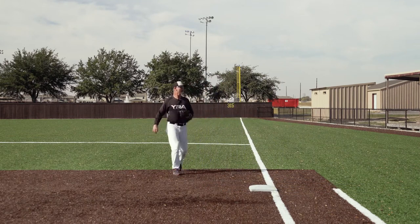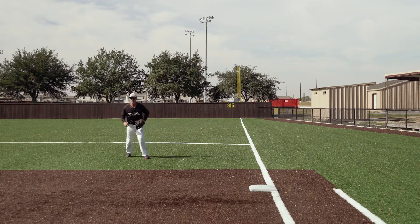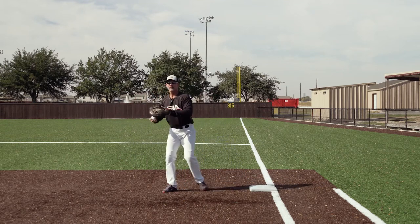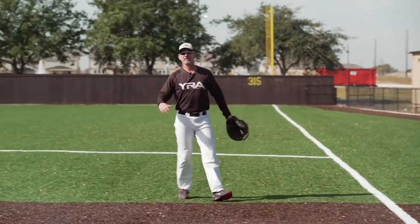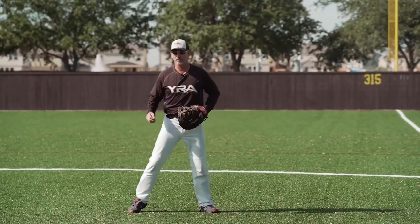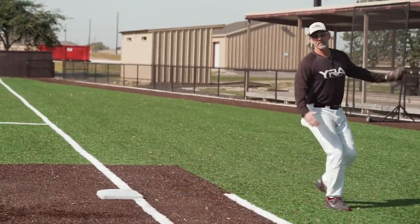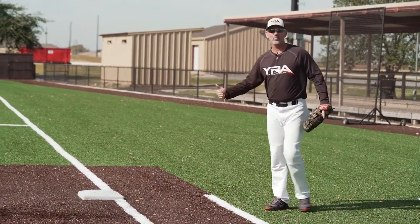So I'm going to give you a couple of examples. Inside, inside, inside! Now say it's a ball, strike three, ball in the dirt — catcher blocks it. You get into the bag: outside, outside, outside! And make sure you bounce off the bag. You never want to stay on the bag.